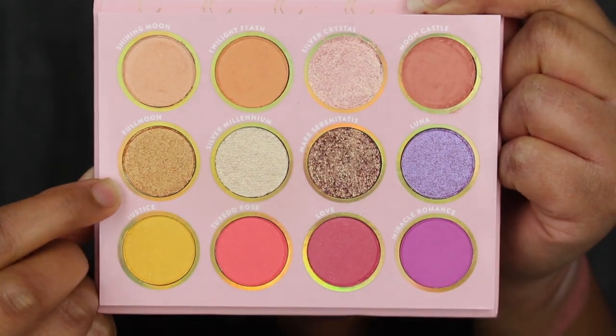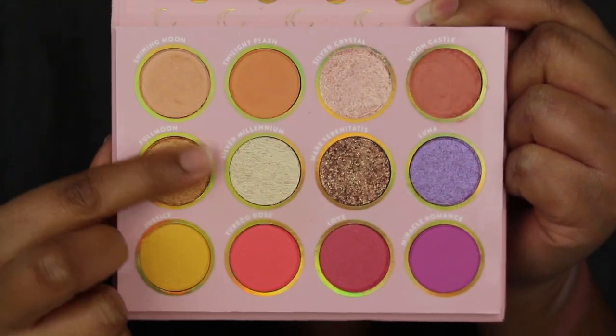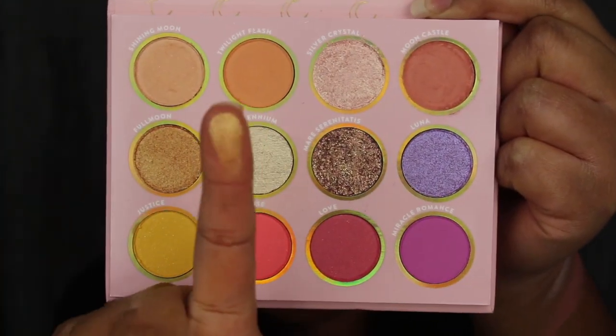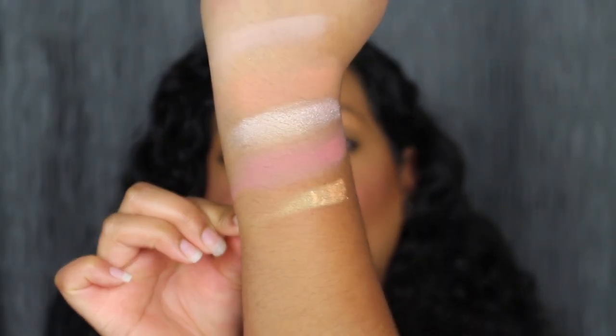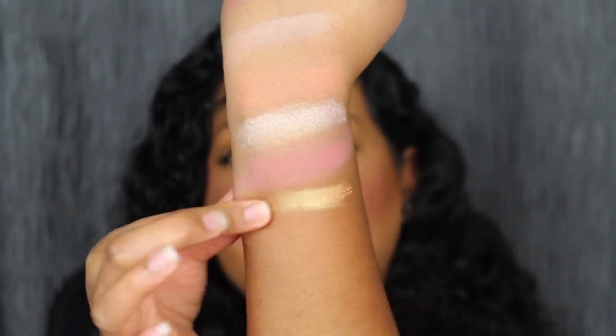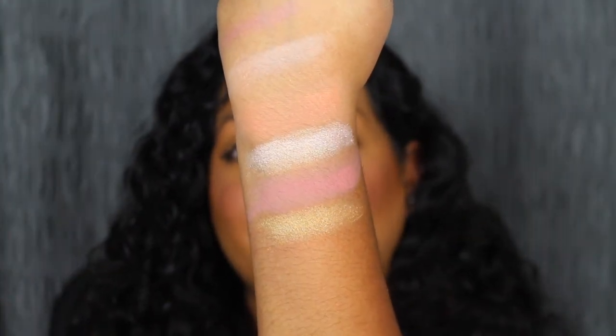The first shade in the second row is called Full Moon — another soft shadow. Here's what Full Moon looks like — wow, it's so sparkly! Full Moon is described as a yellow orange with a gold flip. Another gorgeous sparkly shimmer.